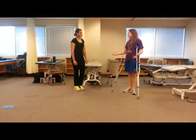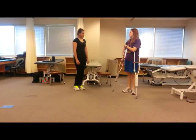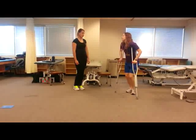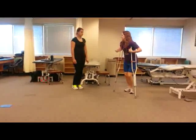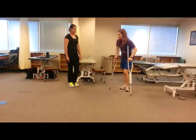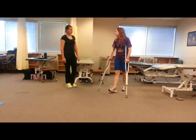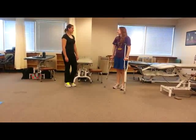Through any of these gait patterns while we're teaching our patient, we just want to make sure that they're not leaning down on their crutches, because you don't want them hurting any vessels or nerves in their armpits. So just make sure you watch your patient and make sure they're not leaning like that. Otherwise, you should be all set. Thank you.